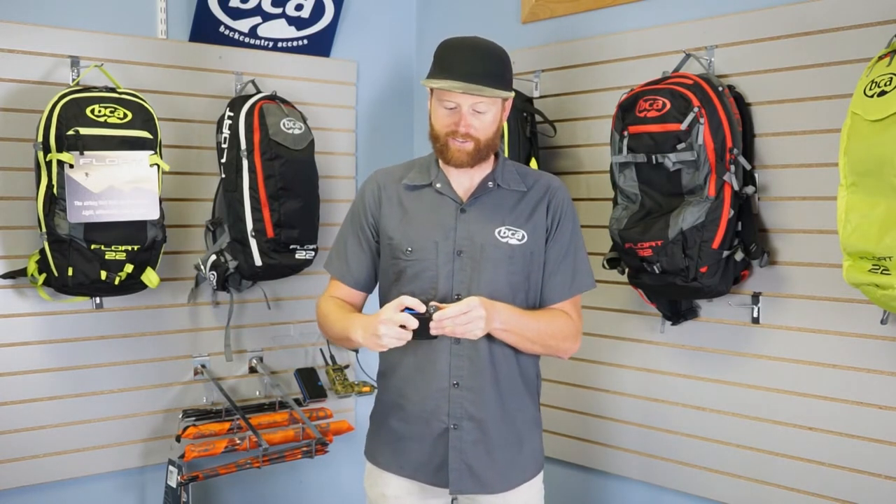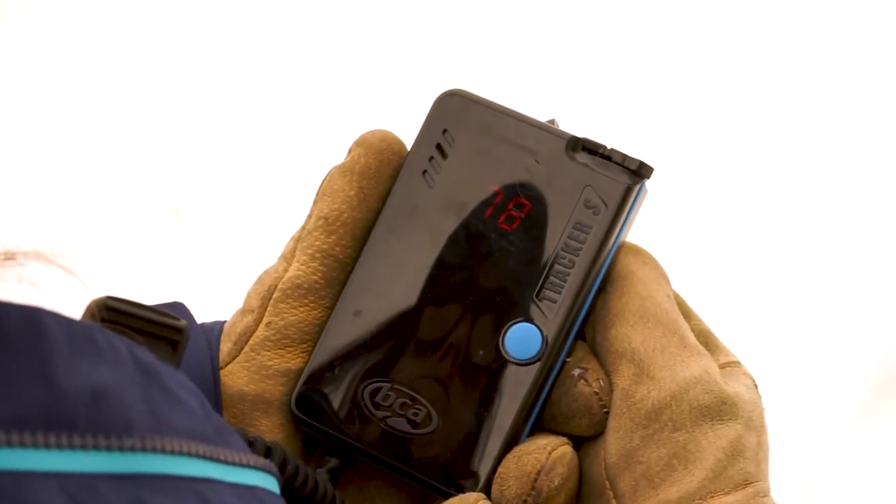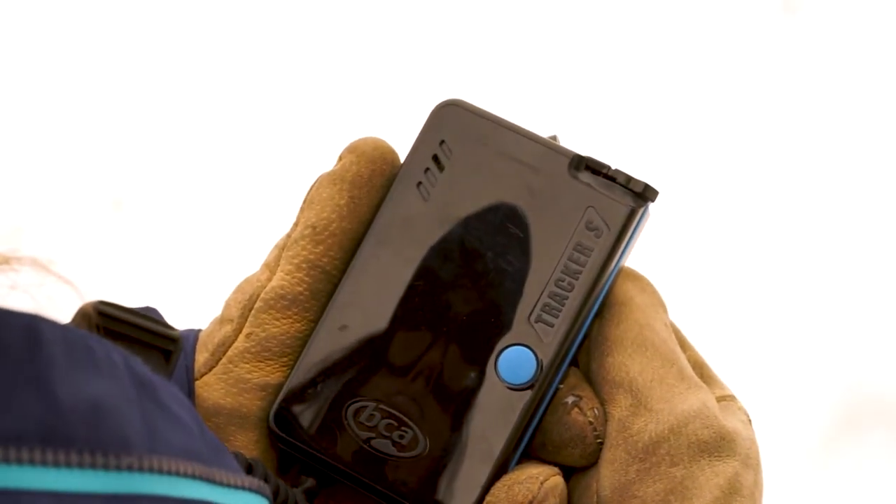On the top here we have our on-off switch. To turn it on, you slide the lock, go into TR. Now you're transmitting — battery power goes through your startup diagnostics.